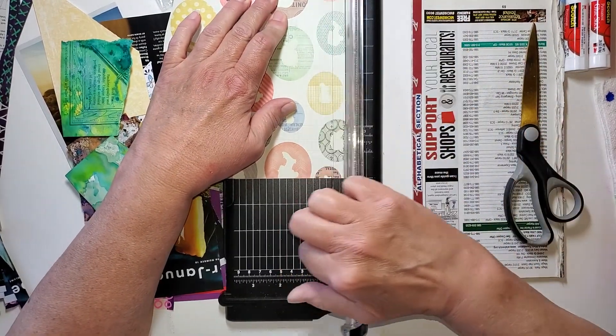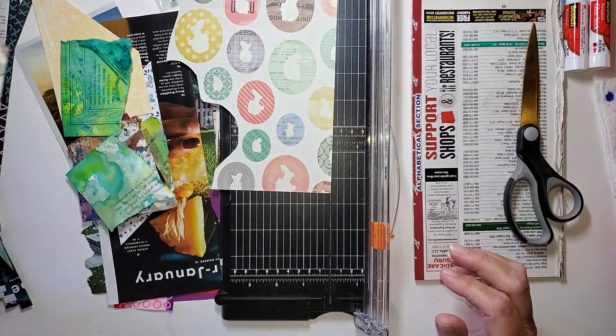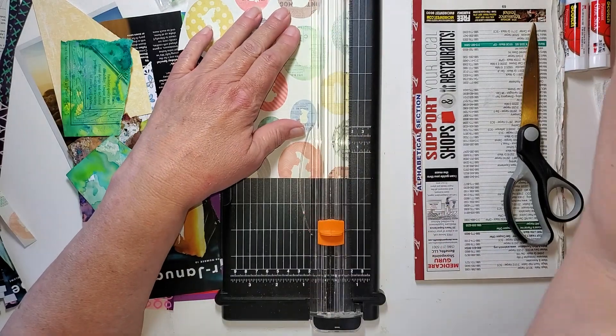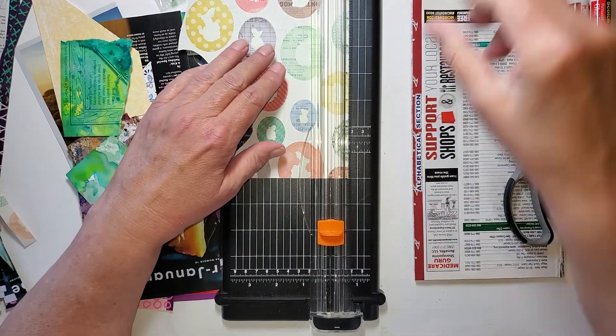As a matter of fact, for some things, maybe you'd like pinking shears, or maybe this type of scissors that has a fun edge. That would be fun and good.